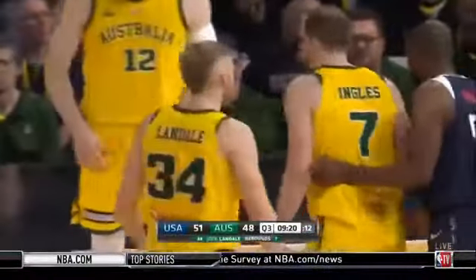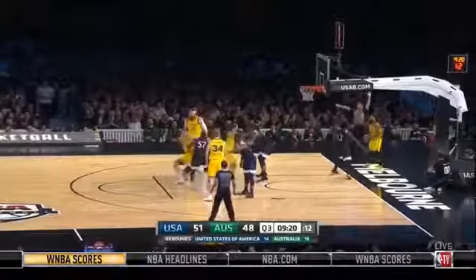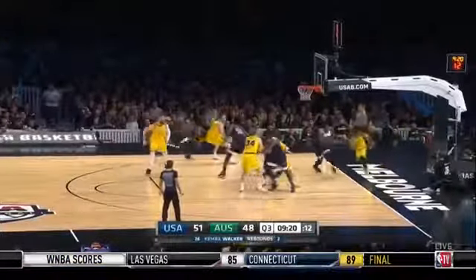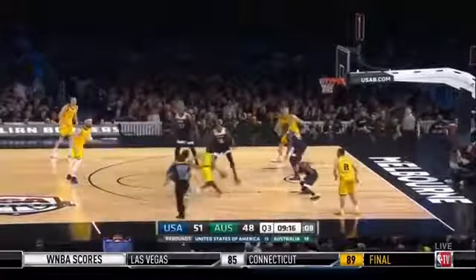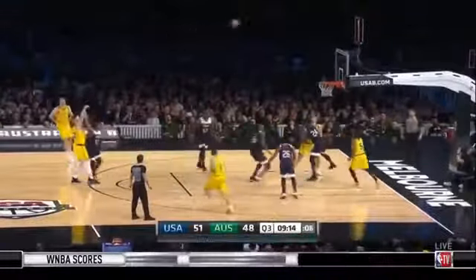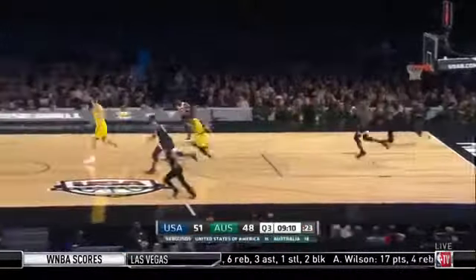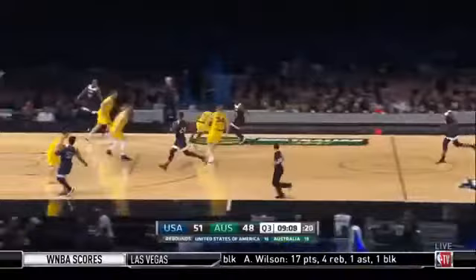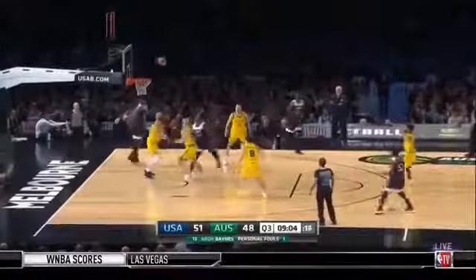This is Ingalls guarded by Middleton. Mills — look at the penetration, scoop pass. Baines at the top for the three — it's deep, and Turner grabs the rebound. So impressive in game one, Turner — 15 points, 14 boards. Here he is again, wheeling and dealing and a nice finish as well, his first field goal of the game. As the body control comes down — nice little drop step and beautiful touch just around the rim.